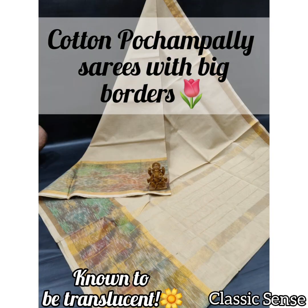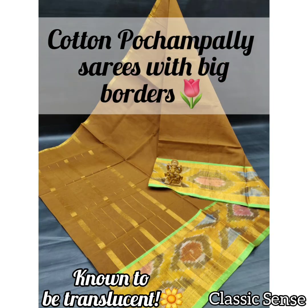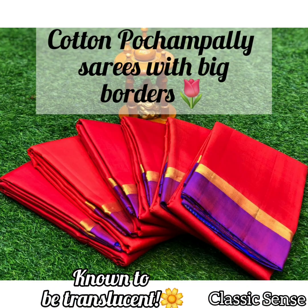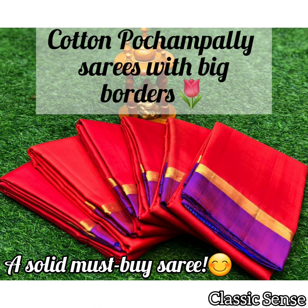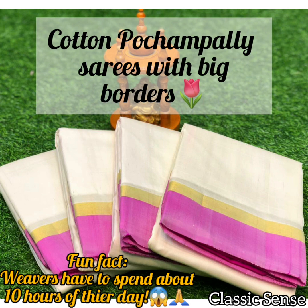Because of the state of their origin, Uppada silk saris are frequently compared to Pochampalli, Ikkath saris, and Kanjipuram silk saris. The Uppada saris are known to be the most translucent of these. These saris are a must-buy. In detail, Uppada Jamdani saris weaving takes nearly 10 to 60 days.